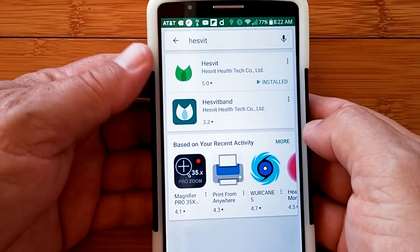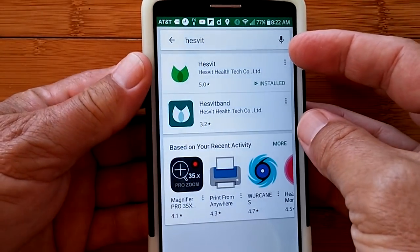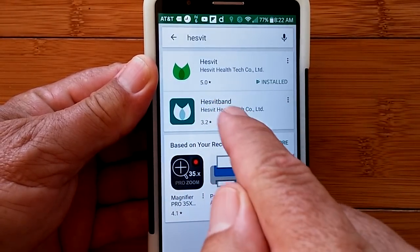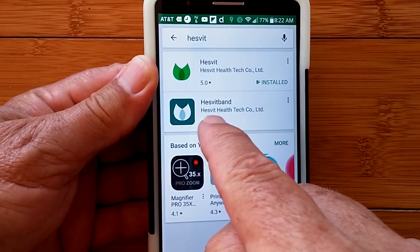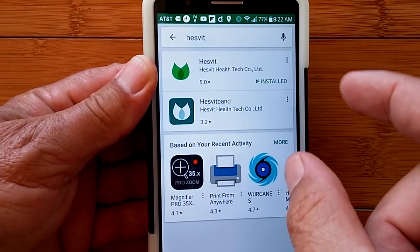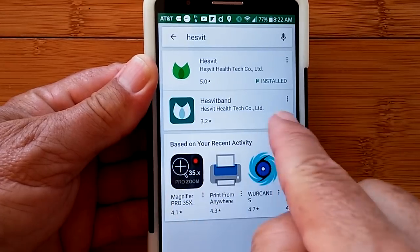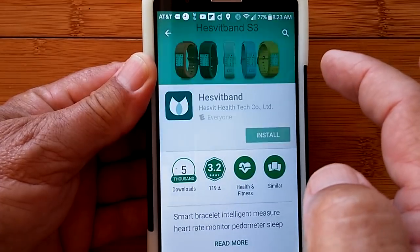When you scan the QR code, or just put Hesvit in the Google Play Store, you come up with two options. They're recommending in the QR code that you install Hesvit, but there's also Hesvit Band. Later I'm going to do a separate little video — if it works — to tether with that one, because it looks a bit more sophisticated. That'll be a spin-off video available for subscribers only. There'll be a link in the show notes.